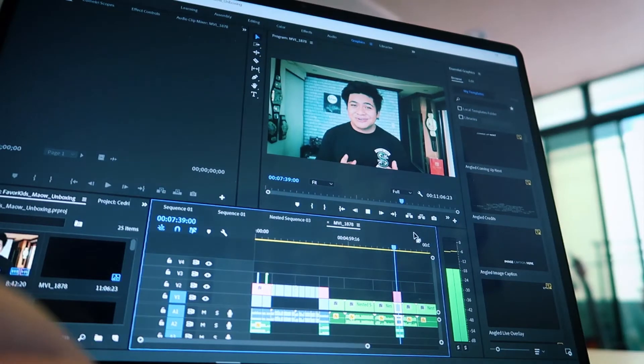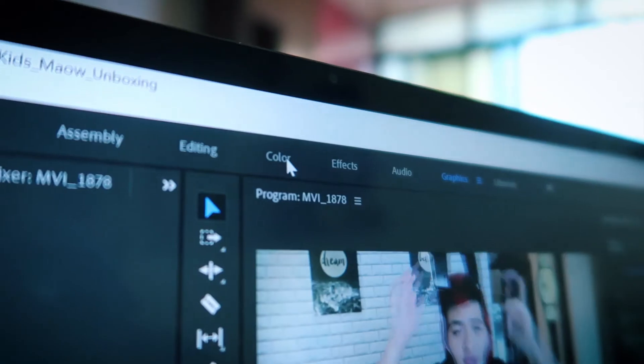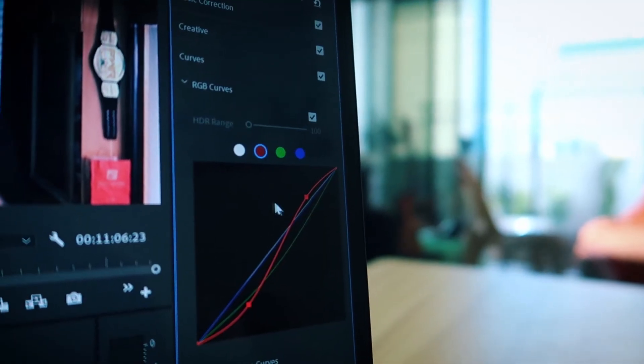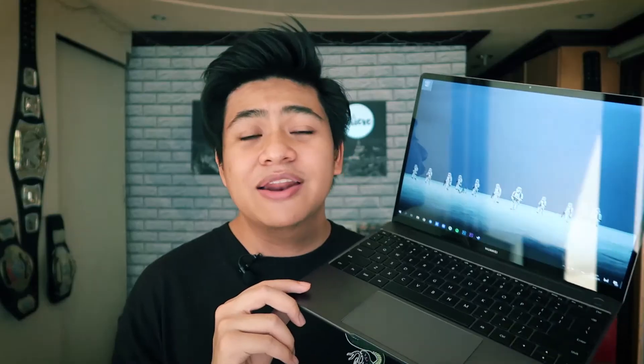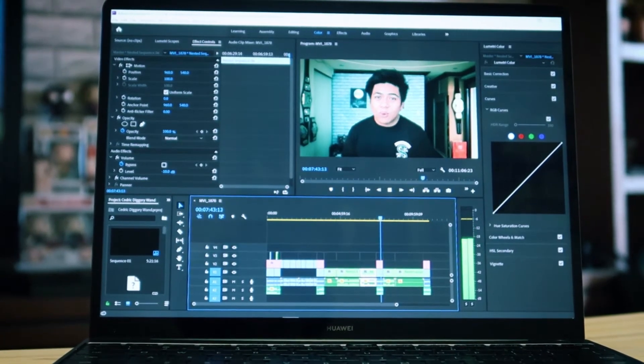I also mainly use this for video editing. I edit videos for freelance work and for every video on this channel — including this one you're watching right now. As with Photoshop, it runs really smoothly. I usually have color grading, audio fixes, speed ramps, a lot of cuts, some text animations, and a few effects. I don't do a lot of heavy video editing — usually just at 1080p. If you'd be using it for really professional work like 4K footage or heavy Adobe After Effects work, it might slow down. But for Adobe Premiere at 1080p, it's been working pretty well — previews and playback are fine.